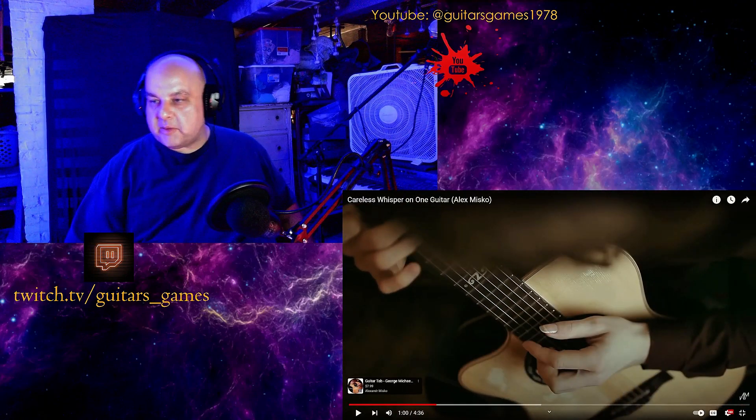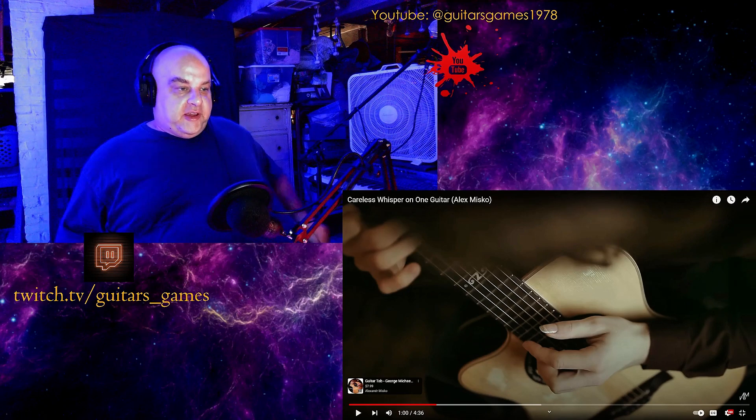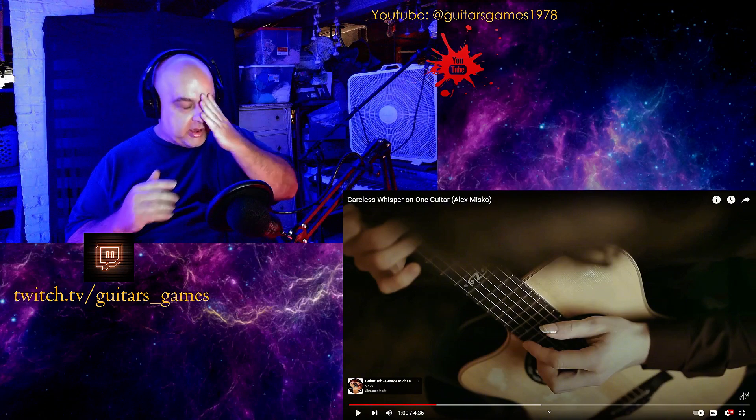Alright, I'm gonna go take all my guitars and burn them. Well... he's really good. I love the way he plays it.